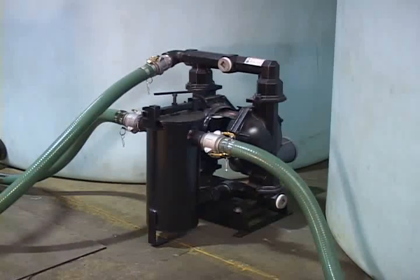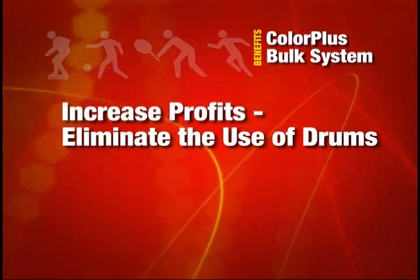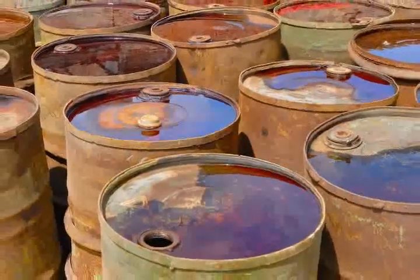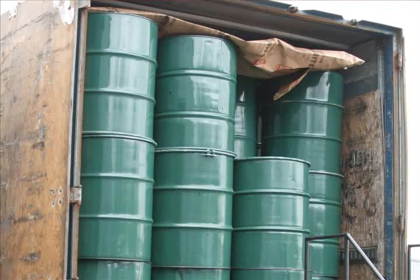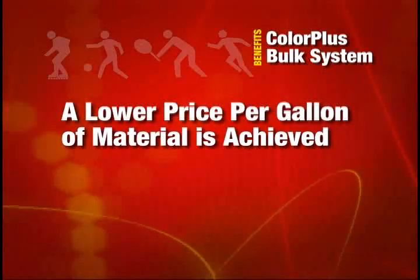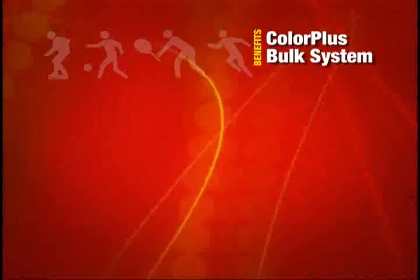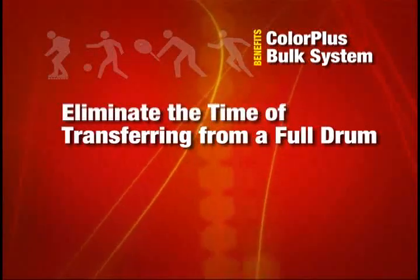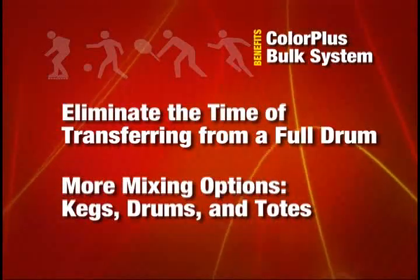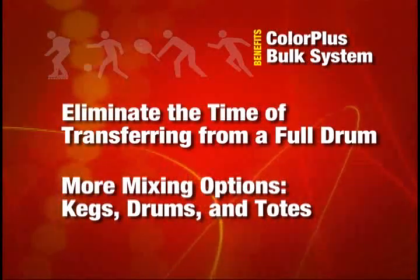There are many benefits to utilizing the Sportmaster ColorPlus bulk system. Increase profits by eliminating the use of drums and their disposal and handling costs. Bulk tanks require much less horizontal space than a truckload of drums. A lower price per gallon of material is achieved. Without transporting the added weight of the drums, more gallons can be delivered per shipment. Eliminate the time and mess of transferring from a full drum. More mixing options — material can be pumped into 30-gallon kegs, 55-gallon drums, and 275-gallon totes.